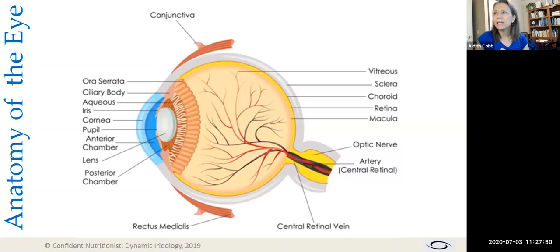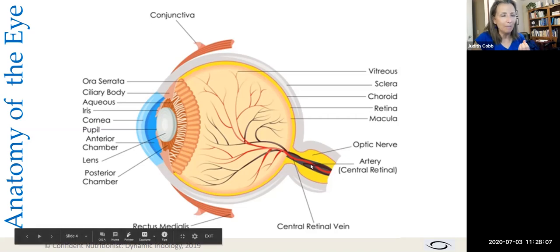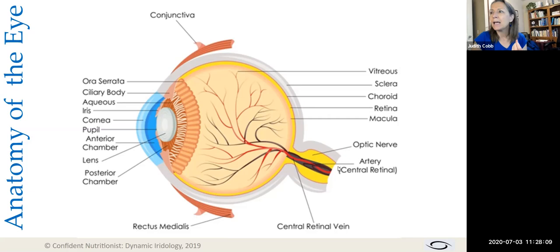Now let's get more granular and actually look at the eye. When we look at a picture of the eyeball, what we know is that the eye is actually the largest nerve receptor in your body — the very end of the optic nerve. It is also the only nerve receptor that is totally full of fluid.